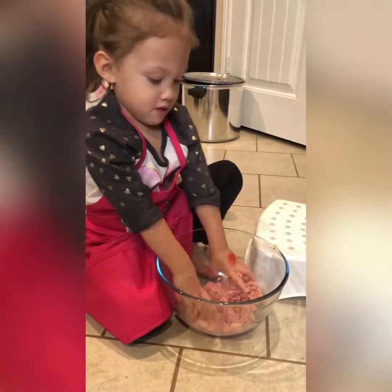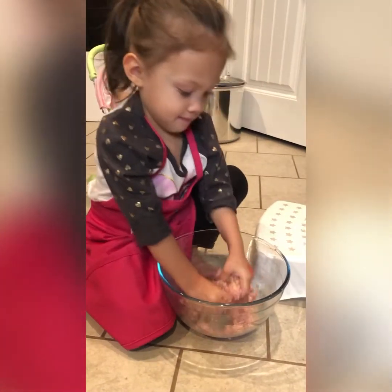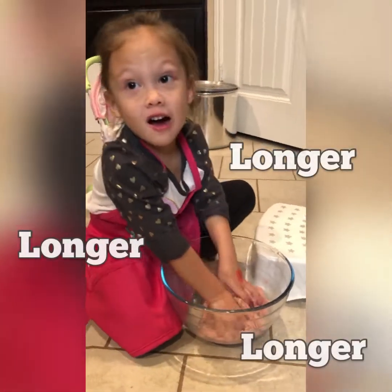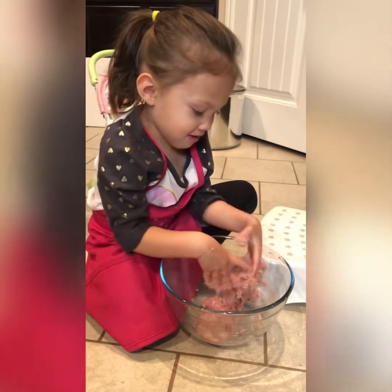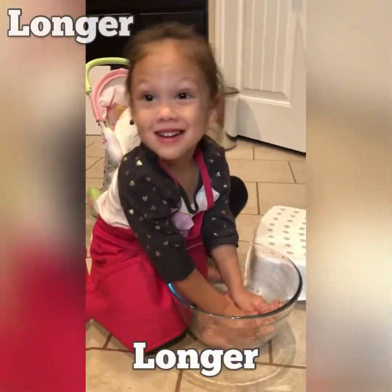I'm gonna keep squishing it, Mommy. How long are we gonna squish it for? For longer, longer, longer. I'm gonna squish the meatballs for longer, longer, longer.